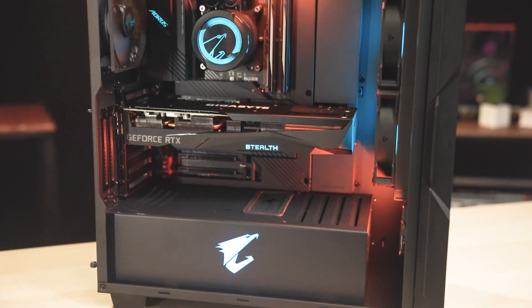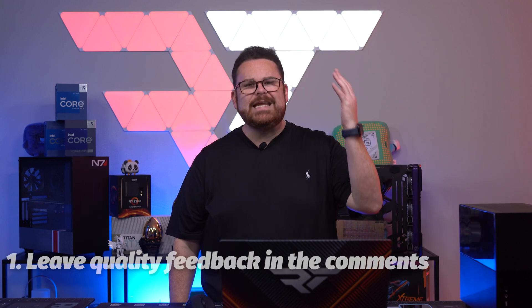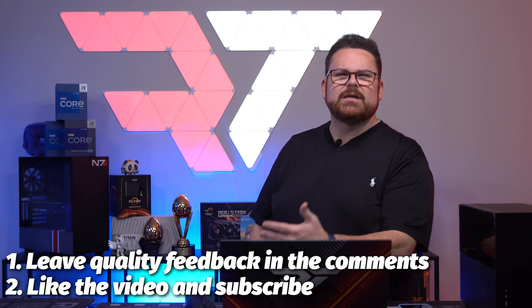Project Stealth — a PC that when you're done looks really good, with zero visible cables. It's not about what I think, it's about what you think. What do you guys think of Project Stealth? Tell us and maybe win a little cash in the process. You just need to leave a quality comment down below along with liking and subscribing. When I say quality comment, it doesn't need to be positive — just something you liked or didn't like about the video, what surprised you, etc.